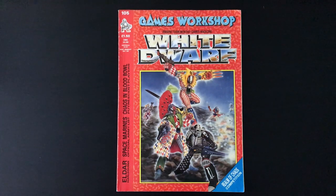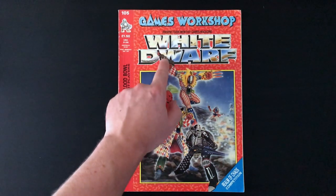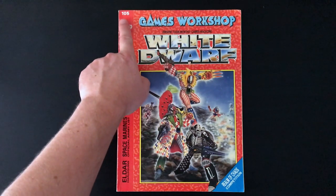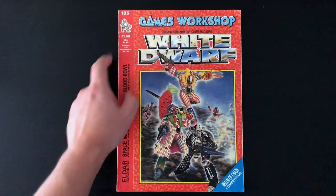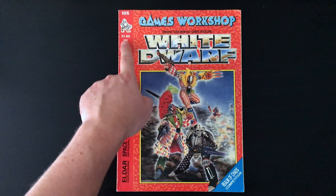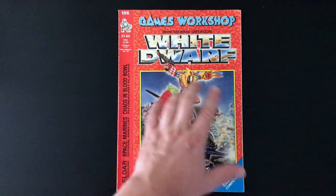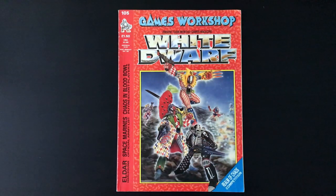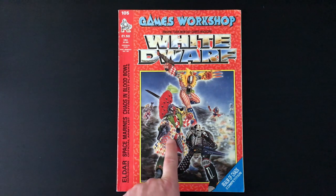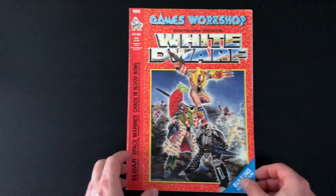Hello everybody and welcome to this retro review where today we'll be looking at Games Workshop's White Dwarf issue 105. This is a long time ago - it was £1.50, and that is a bargain. On the cover we have this old piece of Eldar Harlequin artwork, and just look how intricate the lozenges are on here. I don't fancy painting those.